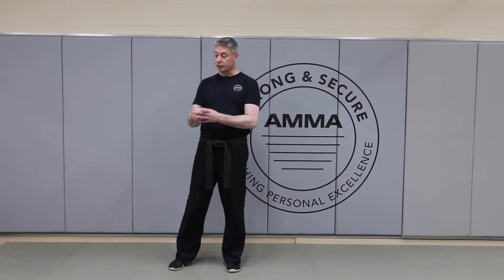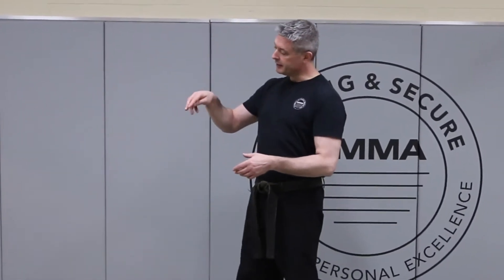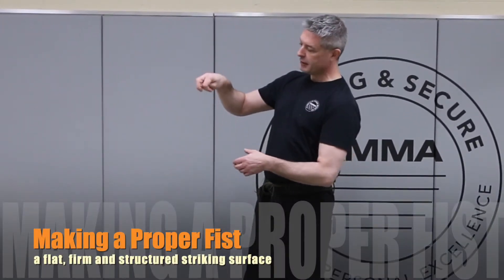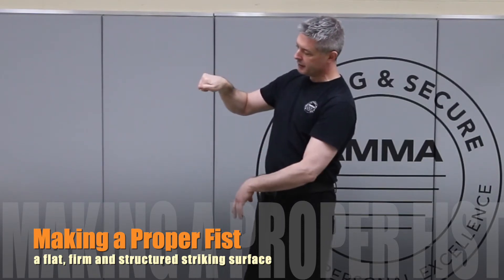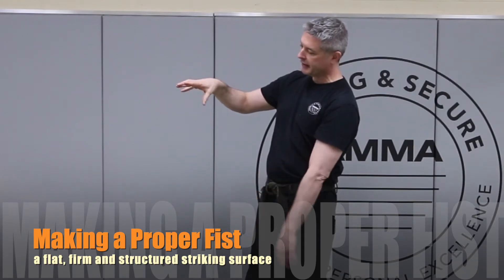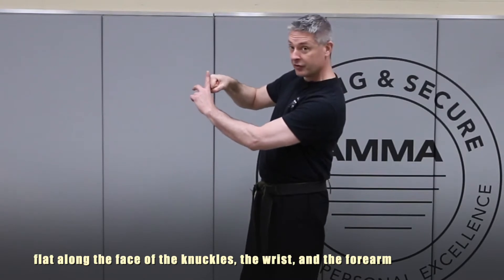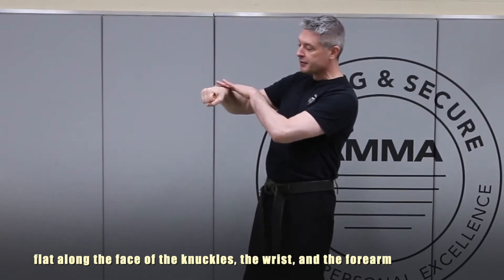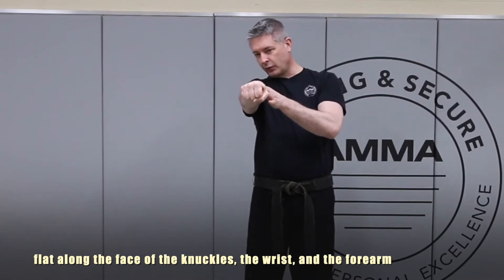We want a nice solid fist with good structure. Zooming in on this — this is not a good fist. That's asking to hurt the fingers and the knuckles. The thumb doesn't go on the outside, the thumb doesn't go in the middle, the fingers don't stick out. We want a nice solid fist that is flat this way, flat across the top, and also flat along the inside of the forearm.